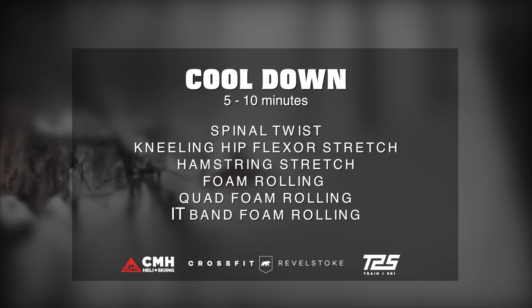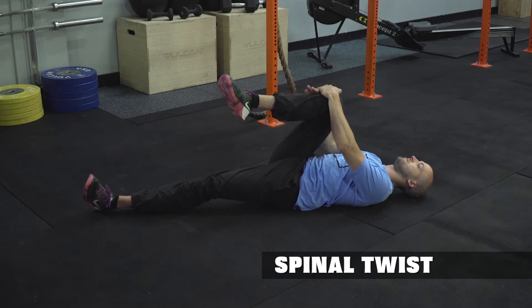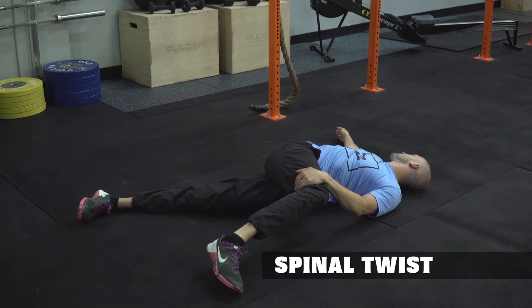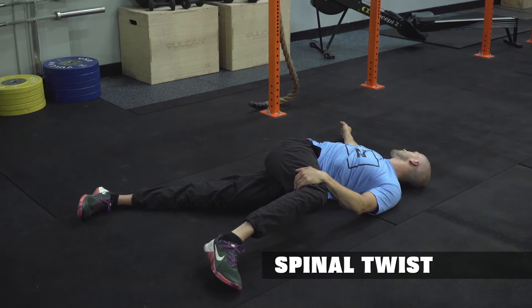Spinal twist: draw your knee in towards your chest, hands on either side of your knee. Cross your leg over your body and look over the opposite shoulder. This stretch is great for releasing the lower back and the glutes.